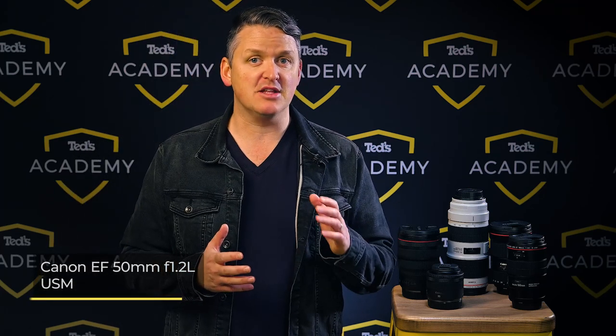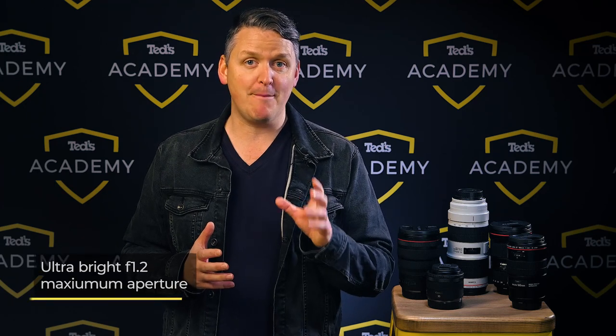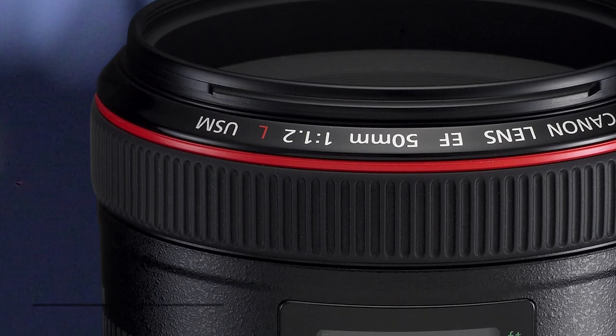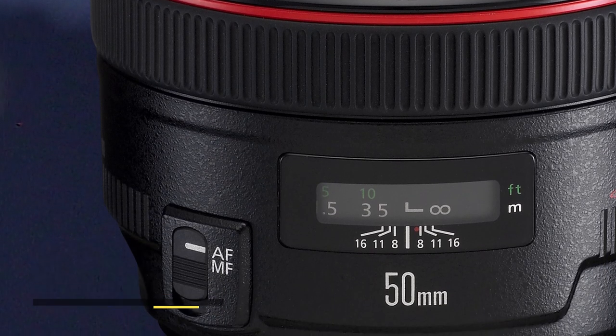That brings us to the nifty 50s. One of the major benefits of shooting with a full-frame camera is the lack of crop factor, meaning your lenses provide the exact focal length and field of view printed on the barrel. The 50mm focal length was once considered the standard or normal lens and it's brilliant for general purpose photography. The Canon EF 50mm f1.2L USM is the DSLR compatible lens. The ultra bright f1.2 maximum aperture allows you to produce stunning shallow depth of field and beautiful bokeh, with incredible image sharpness and fast, reliable performance.